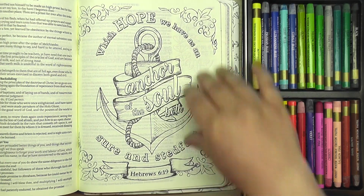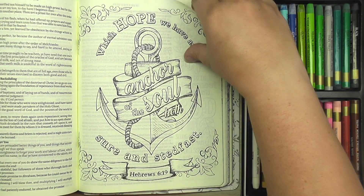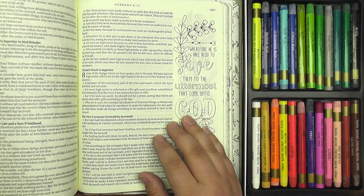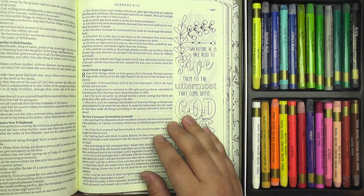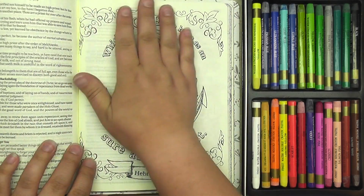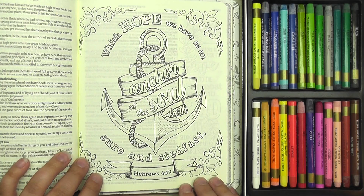This scripture comes from Hebrews 6 verse 19, which is actually on the reverse side of this page. It says, '...which hope we have as an anchor of the soul, both sure and steadfast.' So this is just all about hanging on to the hope that we have in Jesus.